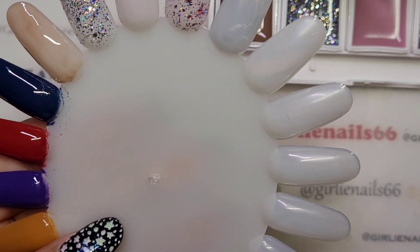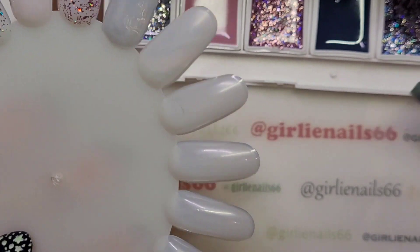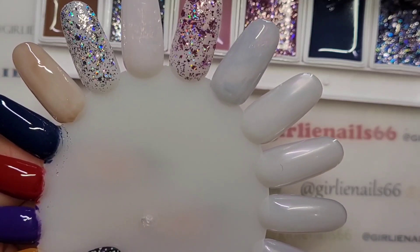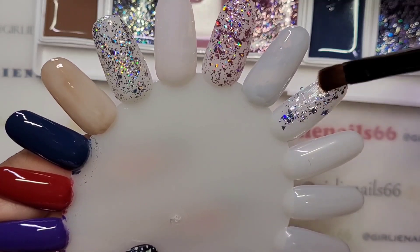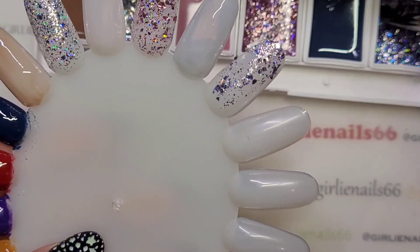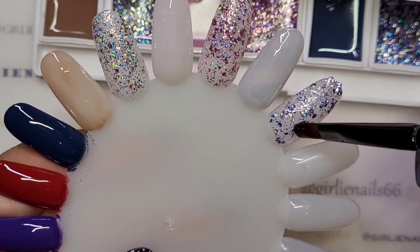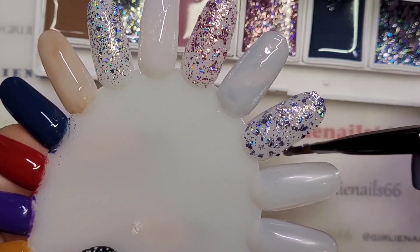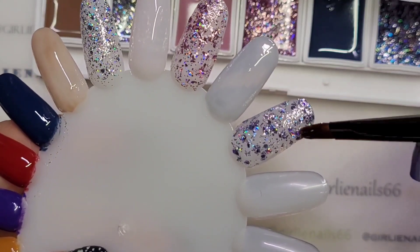Okay, wiping off my brush. This one does have holo in it along with the pink, which is really nice. Now this blue — these are stunning. I like how these palettes are compact and you get enough in each for what a bottle would hold. I like that they don't spread — they self-level but they don't spread the way some gel polishes do.